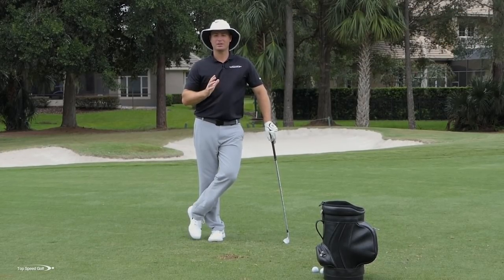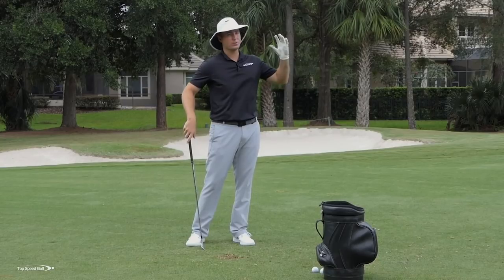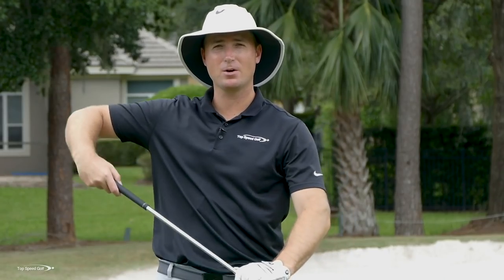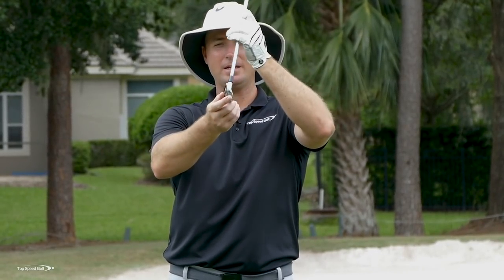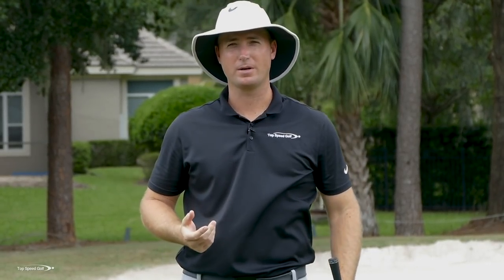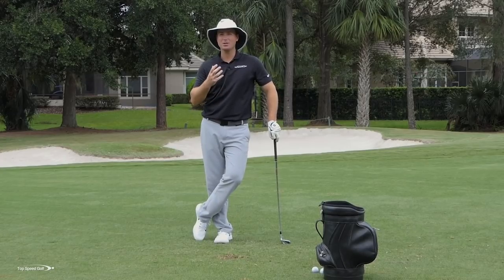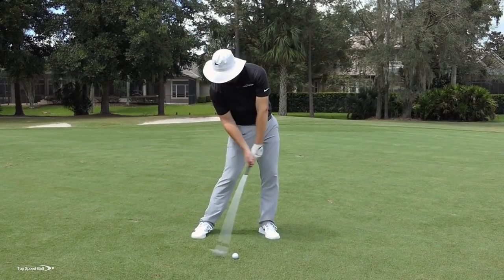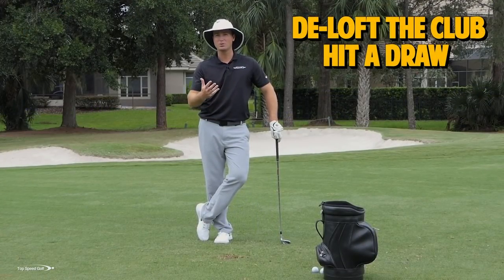Number two, we've got to hit that club face when it's closing down. Players often have the face opening up — that weaker shot flying to the right, maybe a slice that floats up in the air. Opening the face adds loft. So I need to take off loft with forward shaft lean, and take off even more loft by hitting a draw. For most players, let's hit that nice low powerful draw. If you overdo it, you might get a couple of hooks, but you'll be hitting it longer with a lot of great quality shots.